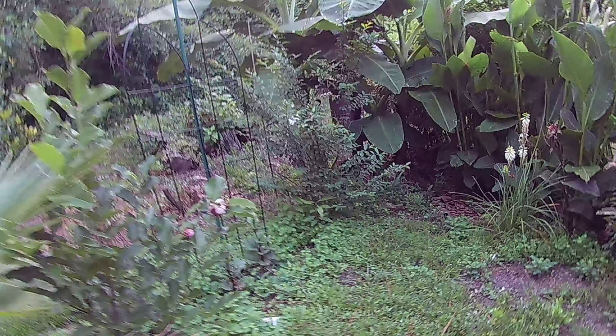Here's another Egyptian walking onion. We have bok choy. We've got a lot of weeds — I did weed in this area over here and put some more Egyptian walking onions. So we're trying to grow some food here.